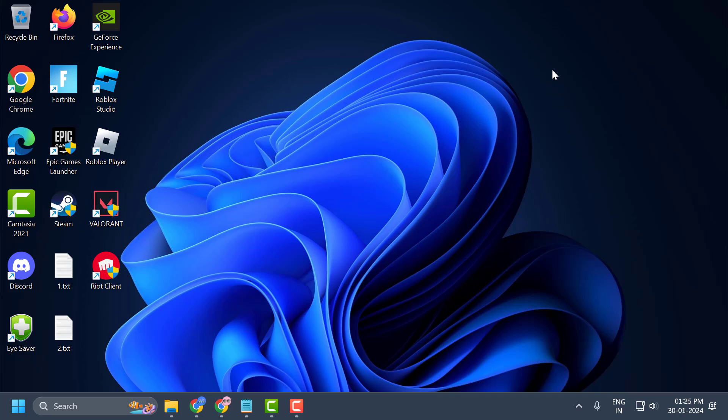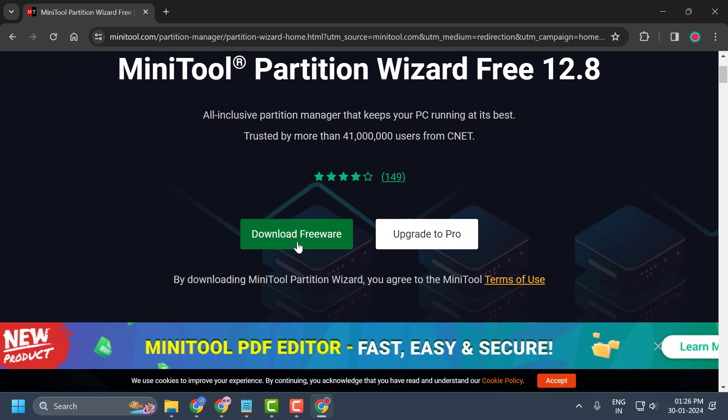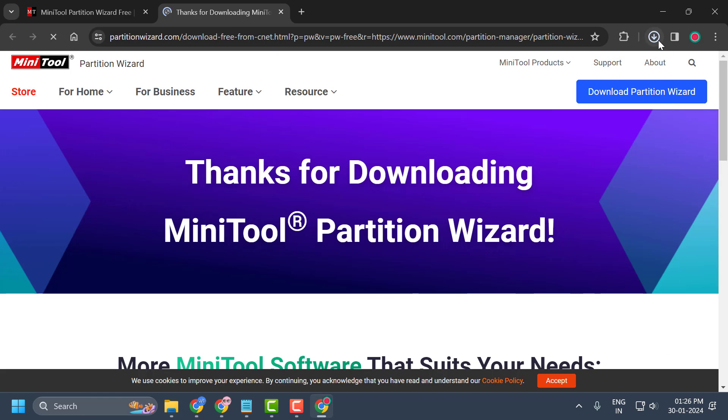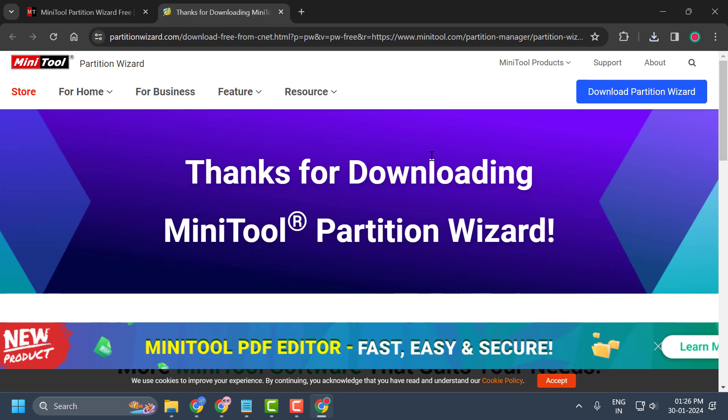If not, let's move on to the final solution. Check my video description for the link. Scroll down and select Download Free, then download and install the program.